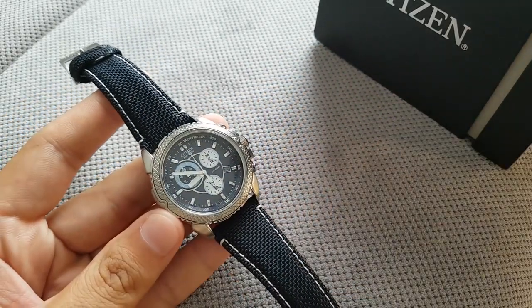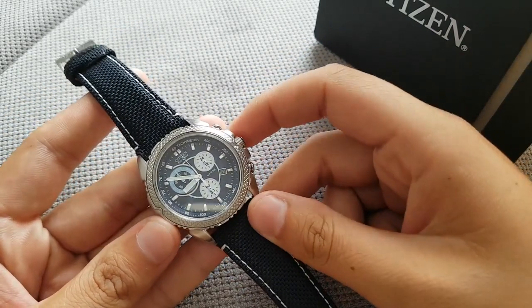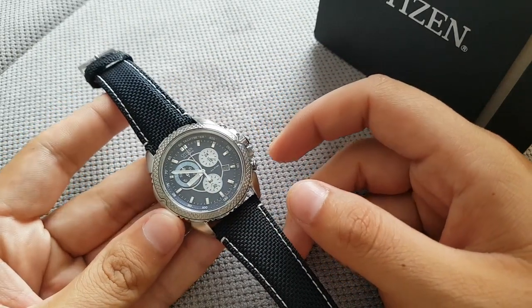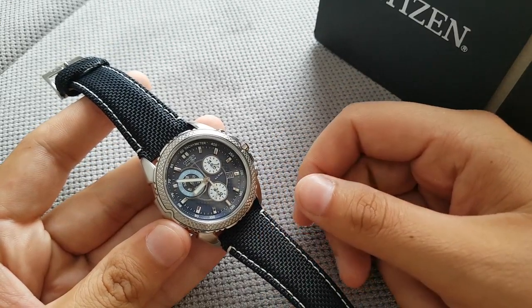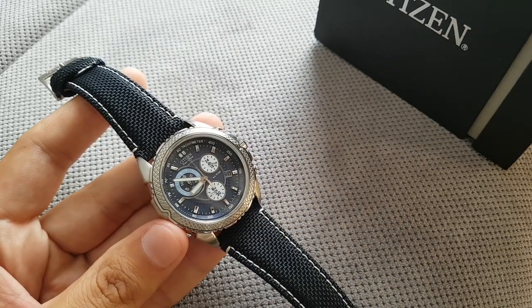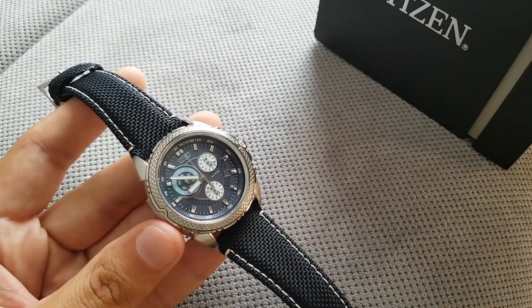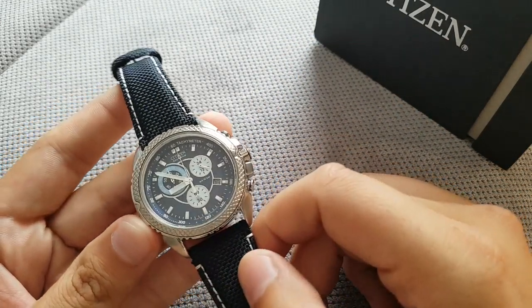I picked this up for review and it was a bargain, otherwise I wouldn't have gotten it. On the wrist it looks reminiscent of a Breitling. This is a Citizen Echo Drive — it's basically a solar powered watch. Citizen calls it Echo Drive, some other companies call it solar powered, but it's the same thing: a solar battery panel underneath the dial and sunlight charges the battery. It can last quite a long time.